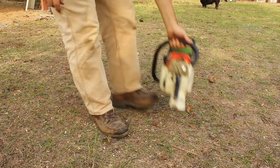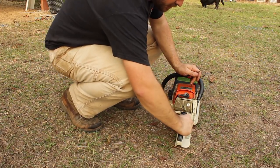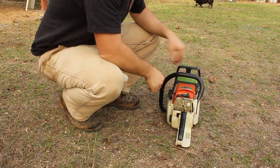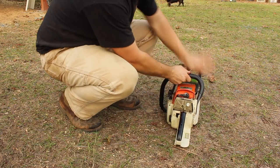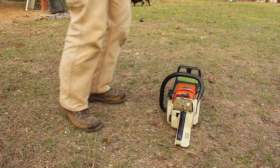Alright, here we go guys — it's the moment of truth. Let's see if we can get it going. There's no primer bulb on this one, so we'll choke it and make sure our chain brake is engaged. I'm sure the carburetor will need some adjusting, but here we go.